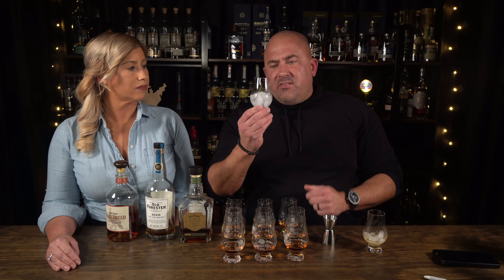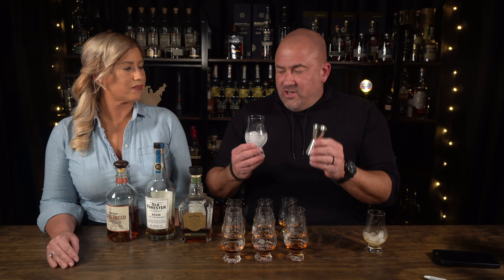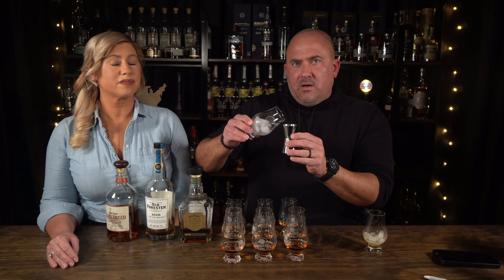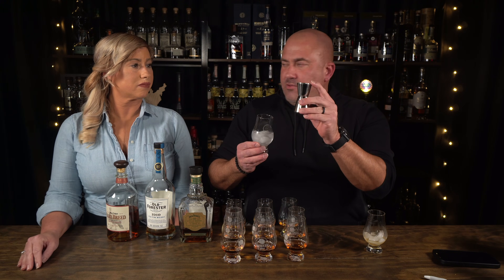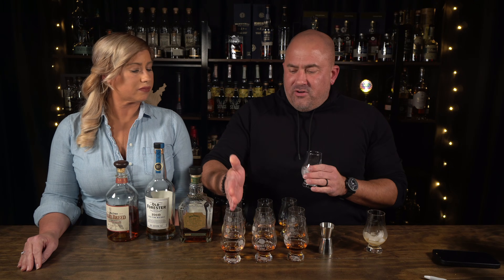They've all been sitting here to come to room temperature. Then for the third preparation, I took a glen of ice water, took another jigger of each whiskey, filled it almost to the top, added a little bit of water to reach the same spot, and added it to the glass. So the question is: is it better neat, with ice, or with a little bit of water?